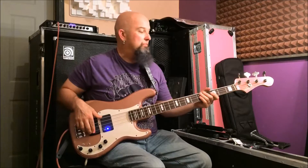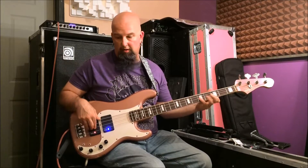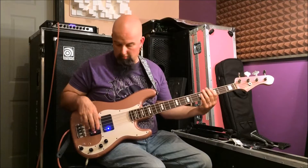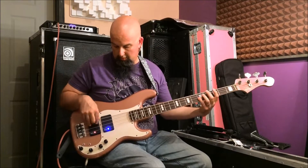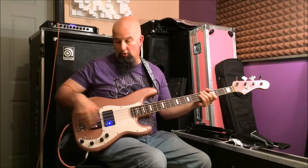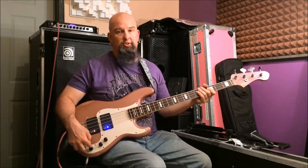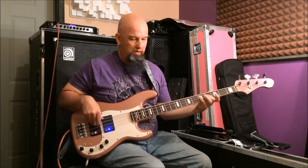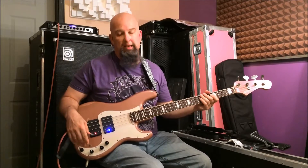I can do combinations — back to all humbuckers, or red for the P-Bass style split coil. I can make 15 or so different combinations with these pickups. And then I can enhance, because of the OBP1, I can enhance the frequencies. And if I want, I can pull and go totally passive.